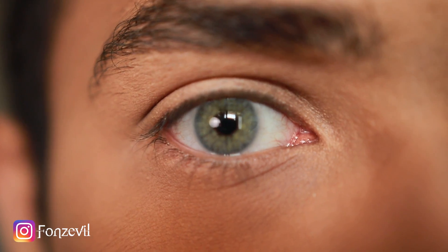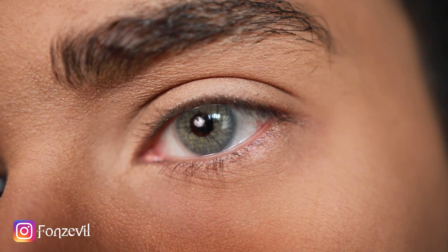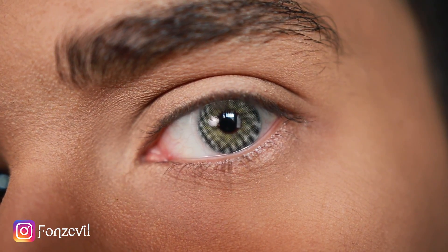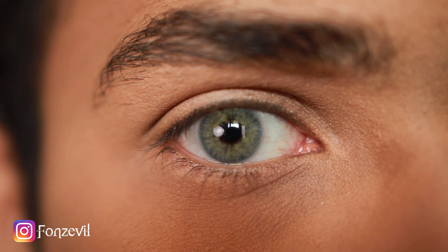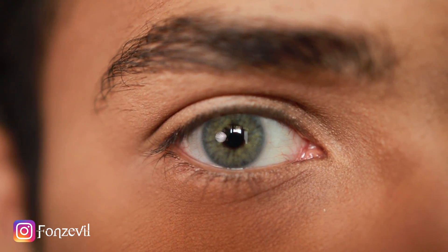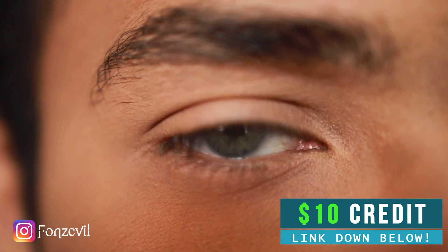Now if we take a look at Hydrocore Ipanema, you can definitely see hints of green, blue, and little bits of yellow around there, so it's more of a diverse color. This is for people that want an extra pop — if you want to be a little bit more dramatic or out there, but not as dramatic as Hydrocore Quartz.